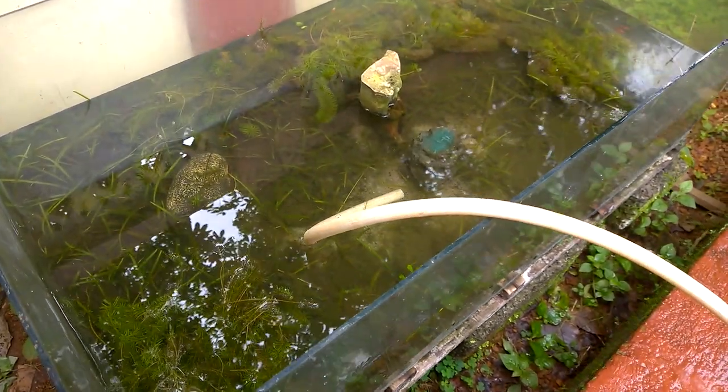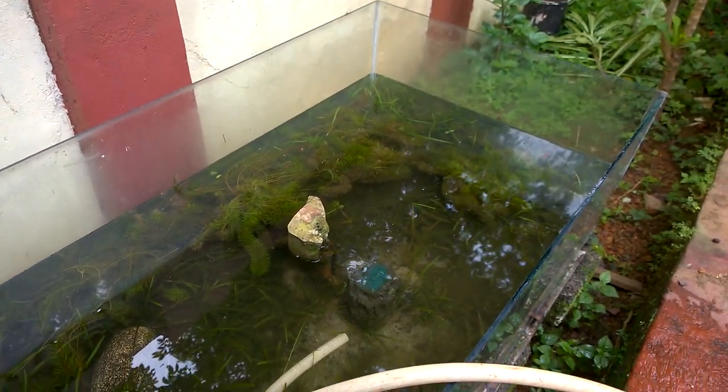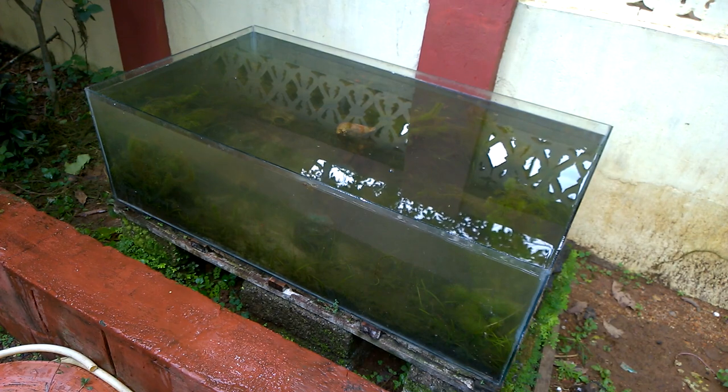I am filling water inside it to see if there is any leakage or not. I have filled the water and there is no leakage.